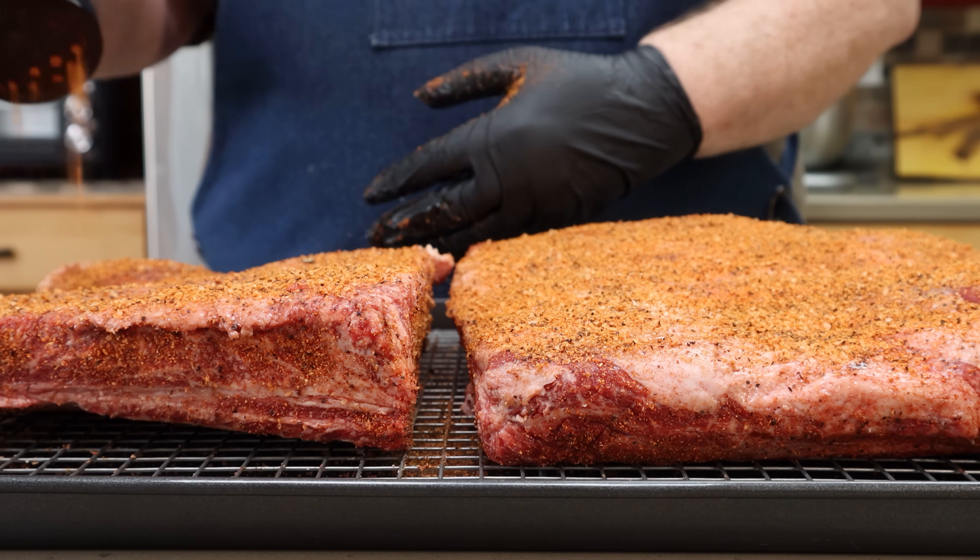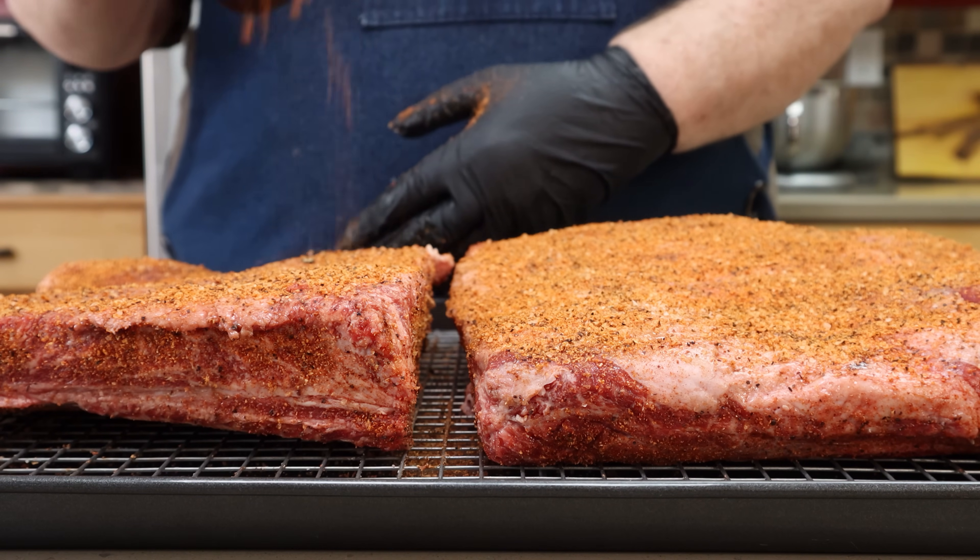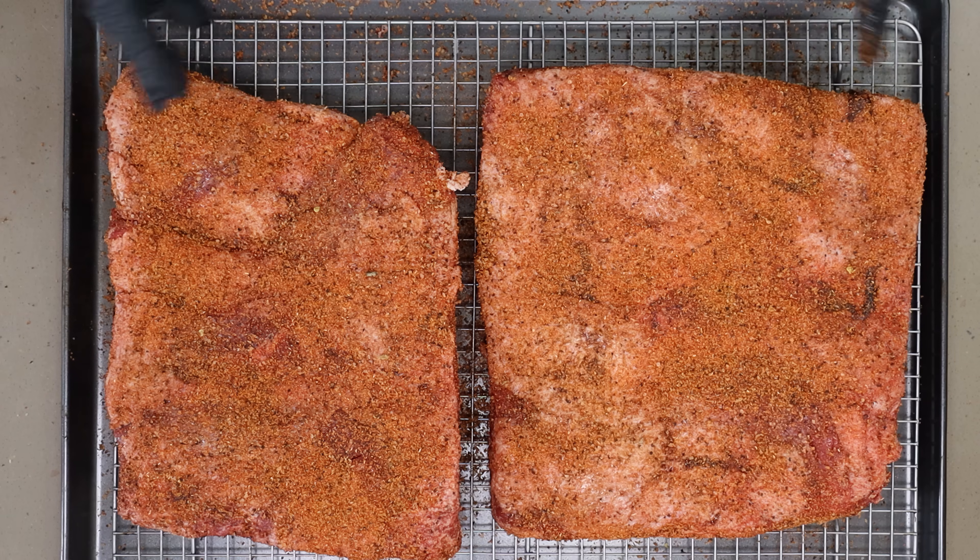These ribs are going to go in the refrigerator overnight. We're going to be smoking them up tomorrow. I'm happy with that — these are going in the refrigerator, and tomorrow I will see you out at the grill.